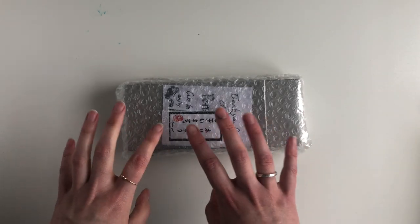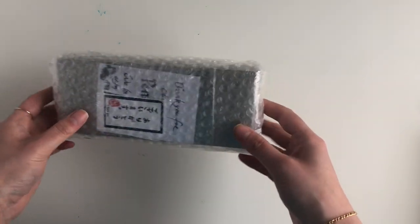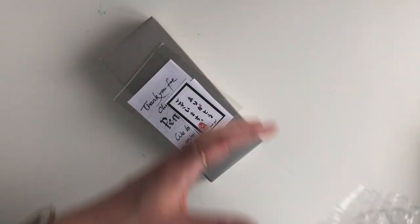Hello guys, welcome back to my channel. Today I have some pen mail to unbox. I was going to do it on Instagram but I thought, hey, why not do it here.